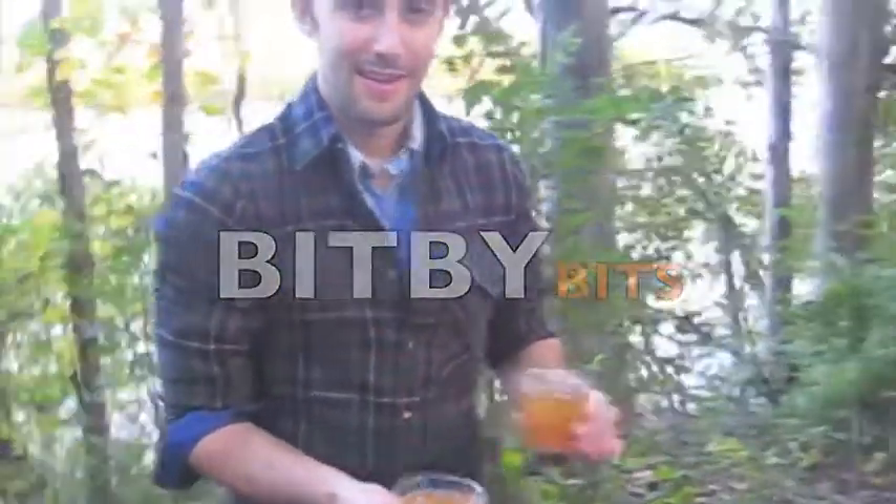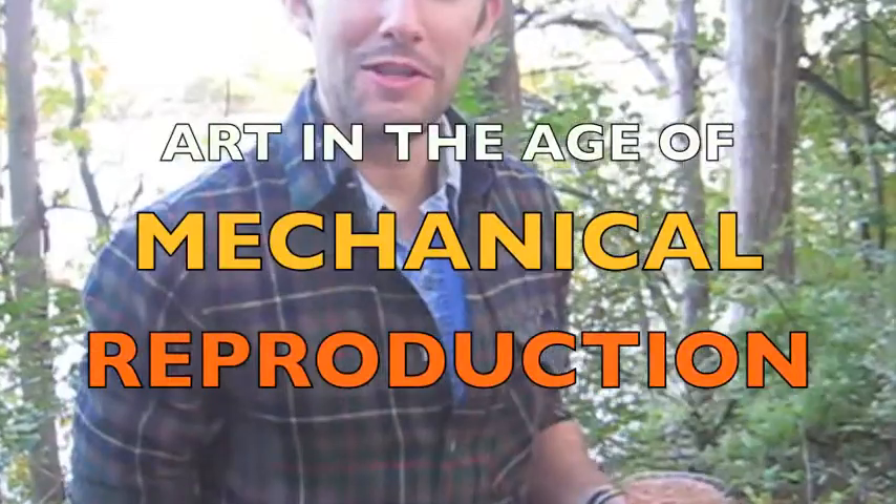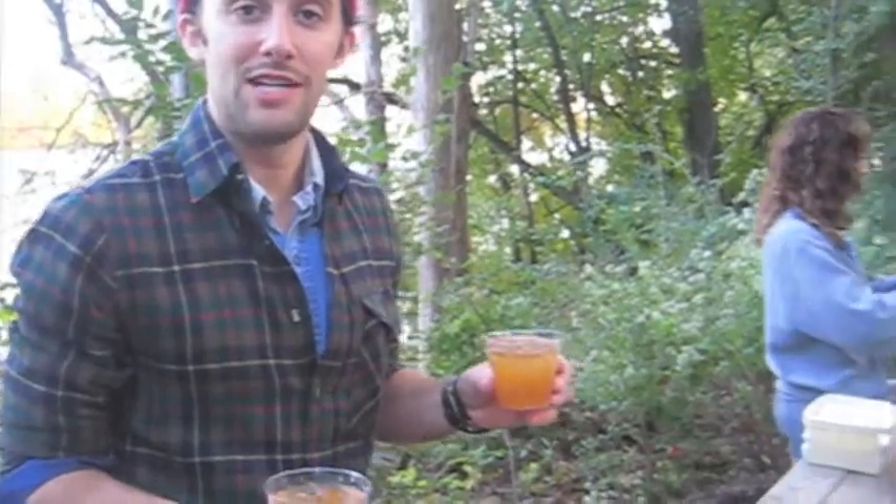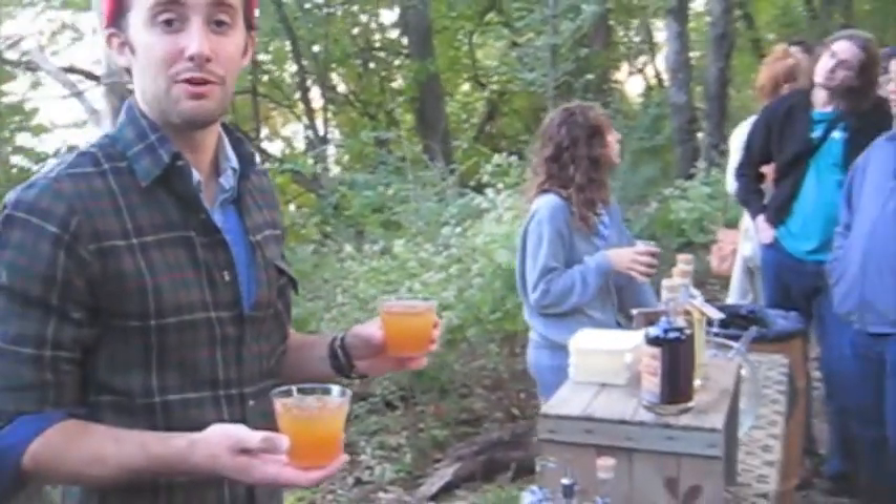Can you tell us who you are and what you're doing here today? I'm Dan, from Art in the Age of Mechanical Reproduction. Tonight we are serving some Snap and Apple Cider at the site of John Bartram's Original Cider Press.